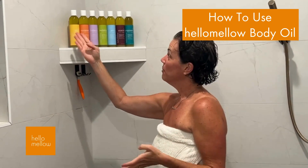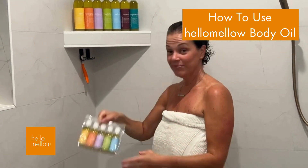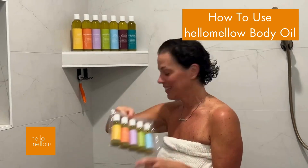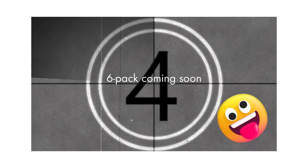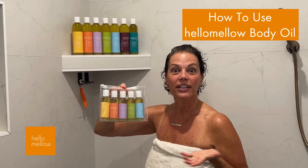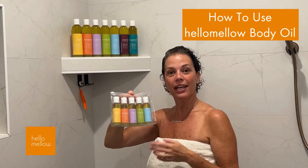Our oils are all the same base and they come in all the different intention scents. If you can't decide, try our five-pack — you can try each one, and it's fun to have one for each mood so you can change with whatever you feel like.